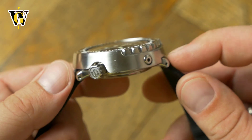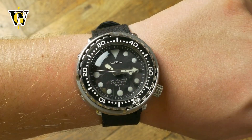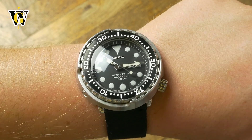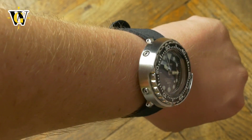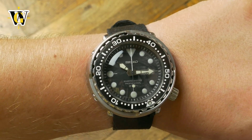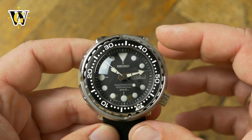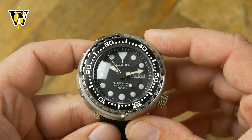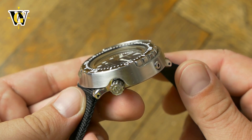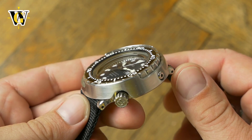Thanks to a round and practically lugless design, anyone can wear these without looking ridiculous. I have a 6.7-inch wrist and usually wear 37 to 40mm watches, and yet this Tuna, despite a daunting 47.5mm diameter, looks perfect on me. It is incredible how this rounded design results in a watch that has a large wrist presence but somehow doesn't look too big. The comfort is yet another by-product of the case shape, as this is one of the most comfortable watches I have worn, and it hasn't left my wrist ever since I got it.